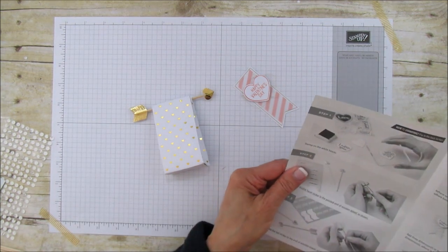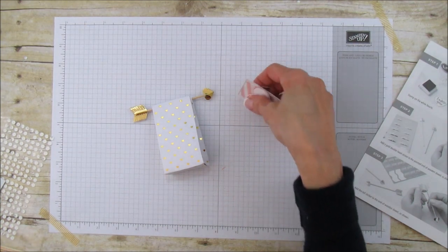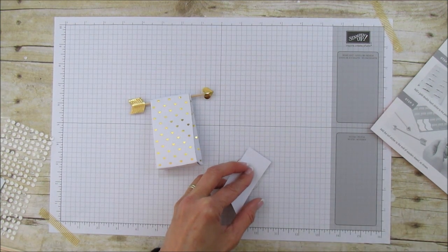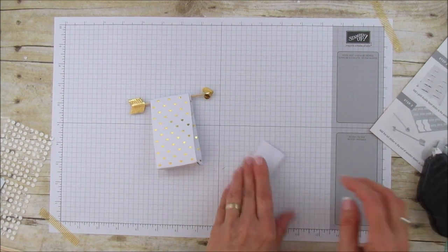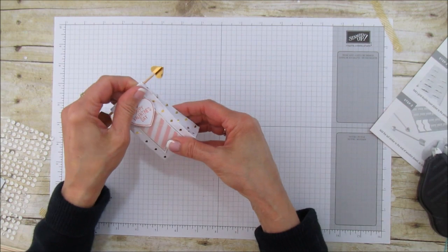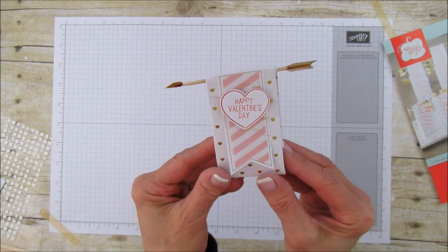It said adhere the banner before — okay, so we're going to adhere the banner. I'm going to use some Fast Fuse just to the top. It goes right in the front like that, and then the last step is to add the arrow and the gold sticker. Look at that — so cute! These are adorable. That's the little treat holder for this month's January Paper Pumpkin.